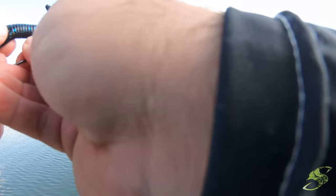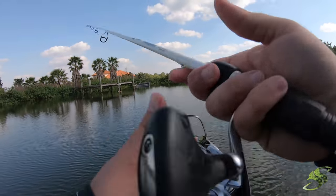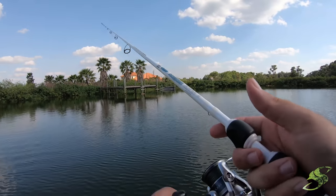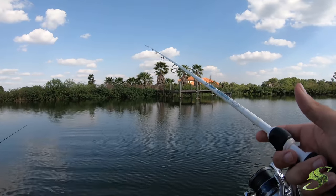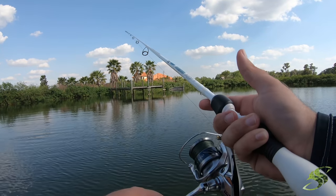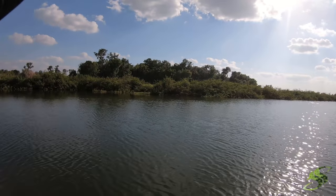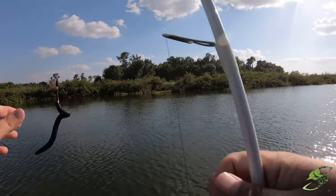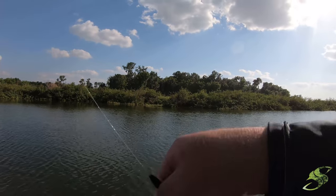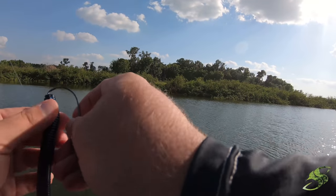If your worm gets bad guys, a lot of times it'll be at the top - you can just bite that little top portion off and re-rig. A lot of times you can get a few more casts out of your baits. We're rigged up son, here we go! He picked it up and then he dropped it. He feels pretty good - oh he just got off. That was a good one. That's the problem with spinning outfits though - sometimes you can't get the hook set on a long distance cast. I should have really laid into that one honestly.